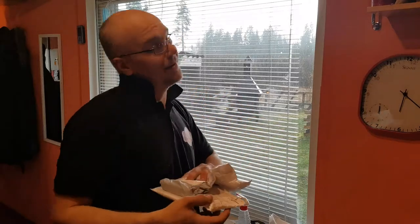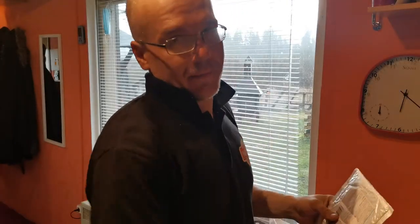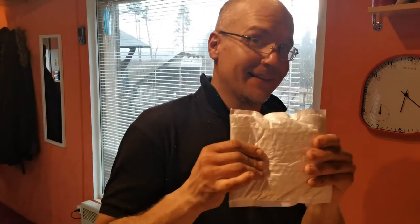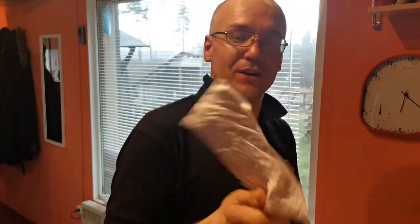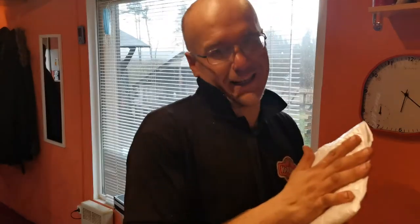Hey, welcome to a mid-week episode. We all have something to unpack — I don't know what those are. Quite heavy stuff, but this package should be 50,000 euros. So let's check it out and have fun.